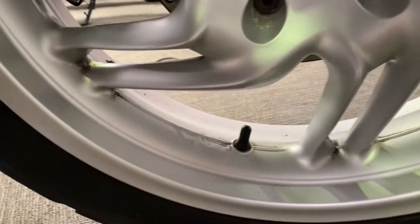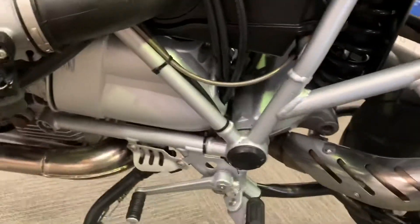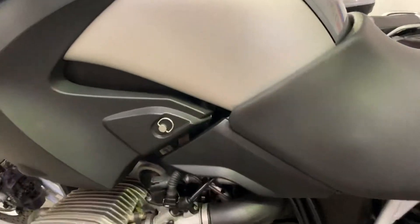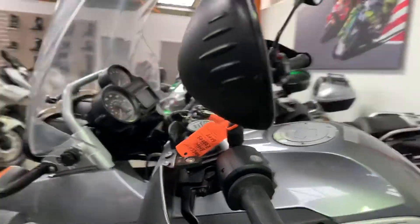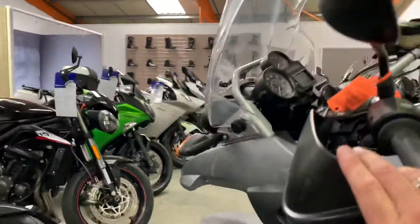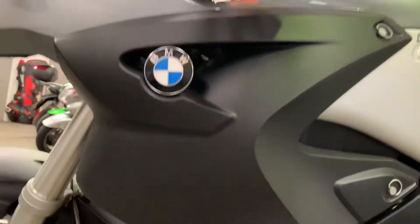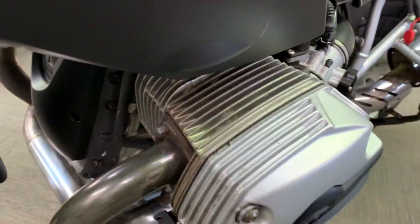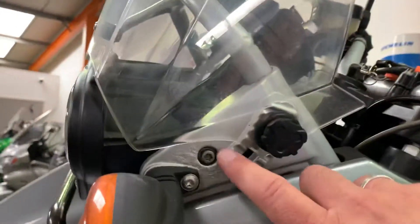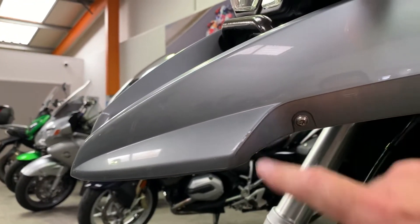The rear wheel again has the paint bubbling up in places. The frame is generally in nice condition - it's been touched up in a few places. The seats are good over here, as is the tank. Some more marks on the end of the handguard, a couple of marks on the end of the mirror, but it's all good condition - it's all secure. It's marked but not broken. No marks on that panel, but again you've got paint bubbling up in places on the metal parts.